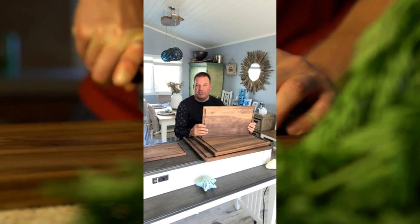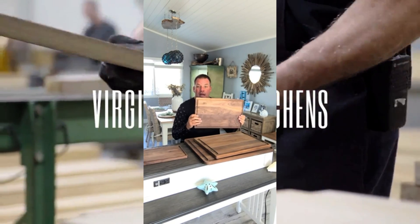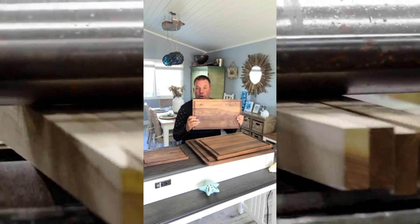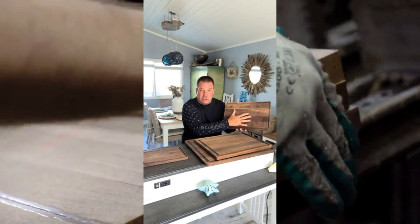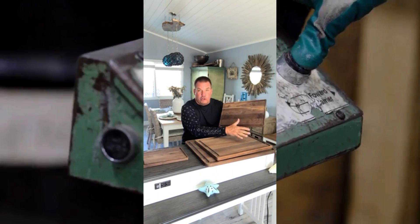Welcome to Virginia Boys Kitchen. This is our 11 by 17 board — it is our best-selling board. It's made from black American walnut wood and it has the juice groove, so when you're cutting steaks or other meat, the blood doesn't run onto your kitchen counter.